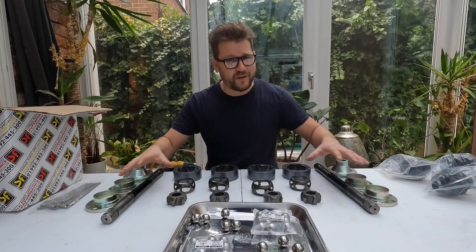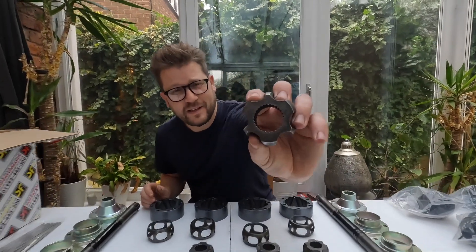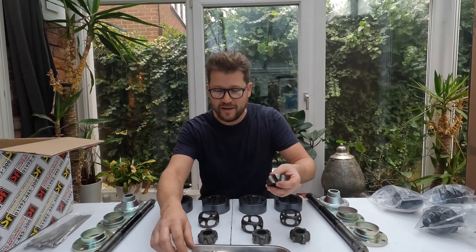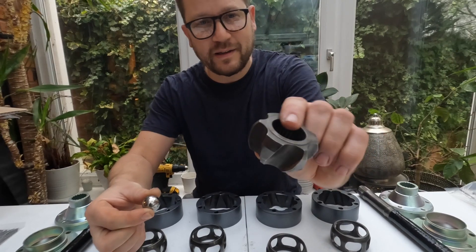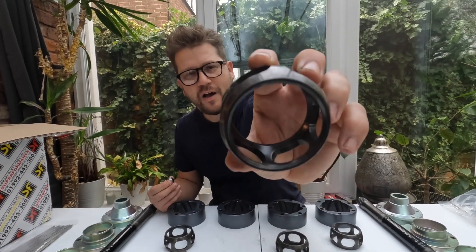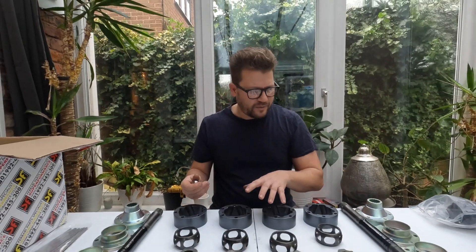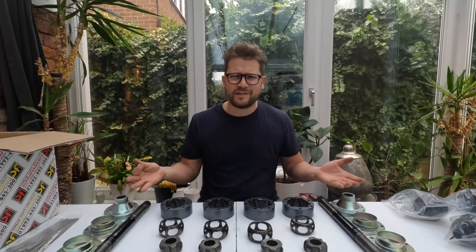You wouldn't believe this is the same thing — no camera trickery. This is the same axle set. These things have come out absolutely amazing. I was very worried to begin with, given how much rust there was, that we were going to have some pitting — and that is crucial when you are talking about bearings. But as you can see, that is as good as new. Same with these ball race things — again I was worried about pitting, but they have come out perfectly. And the final bit, these big heavy collars. Everything is ready. All we need to do is reassemble it and make it like new — actually, it's probably going to be better than new. Let's do it.